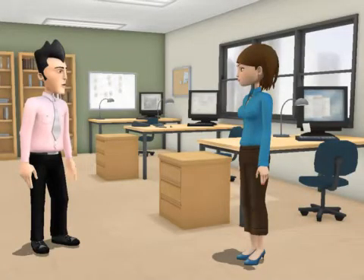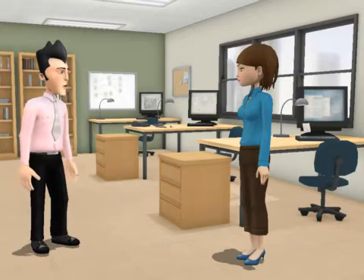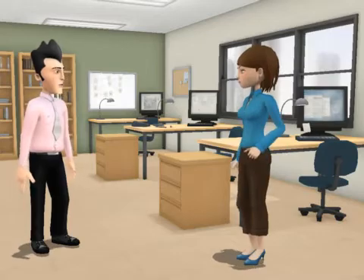Today we are talking about RS-485 design with Sandy, in the NVE application center. Sandy, give us the 411 on 485 to avoid a bus 911.